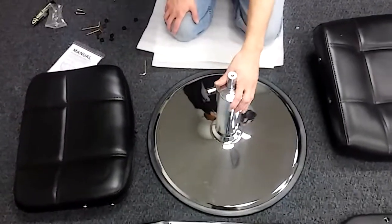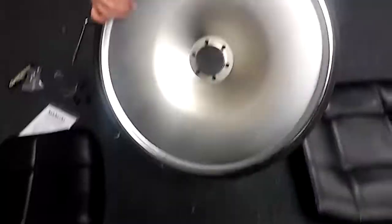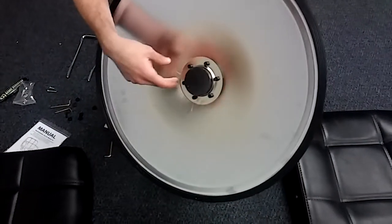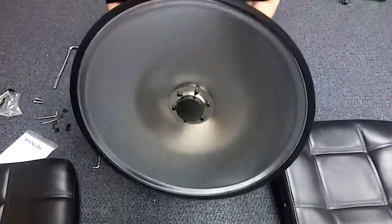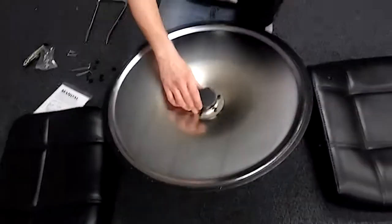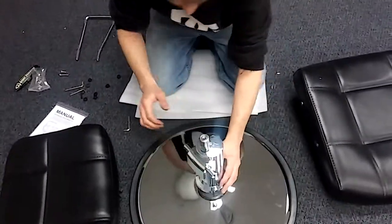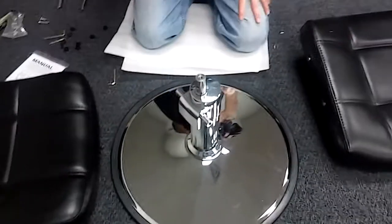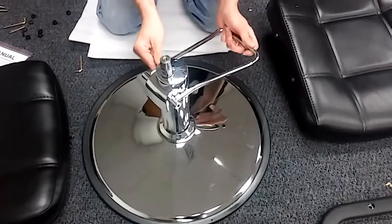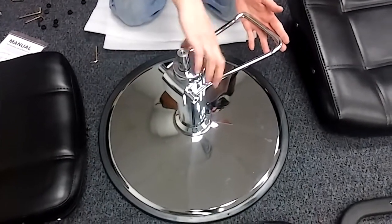Now we've got the pump connected to the base. The way you do that is take those little black screws that come in your hardware bag and screw from the bottom going up. The easiest way to do this: just set the pump down like that and get the screws started. Once you get them screwed in, flip it over. Now the only trick right here is you take the foot pedal and you want to make sure it's in from the correct side — that's going to be with the pump inside the foot pedal.